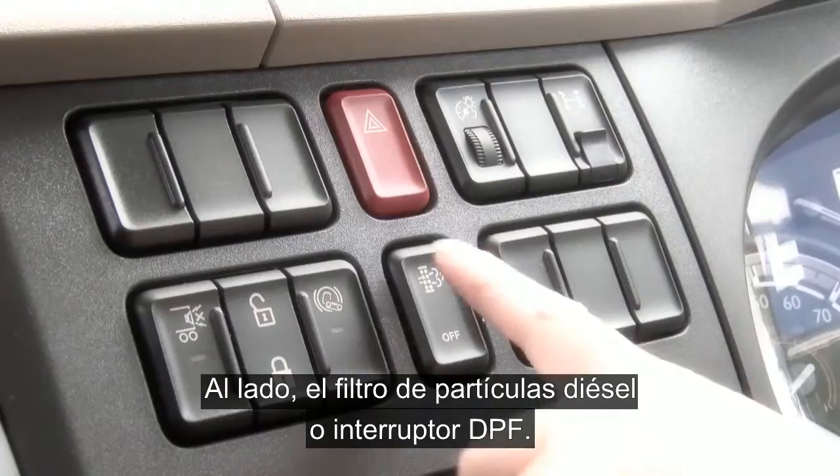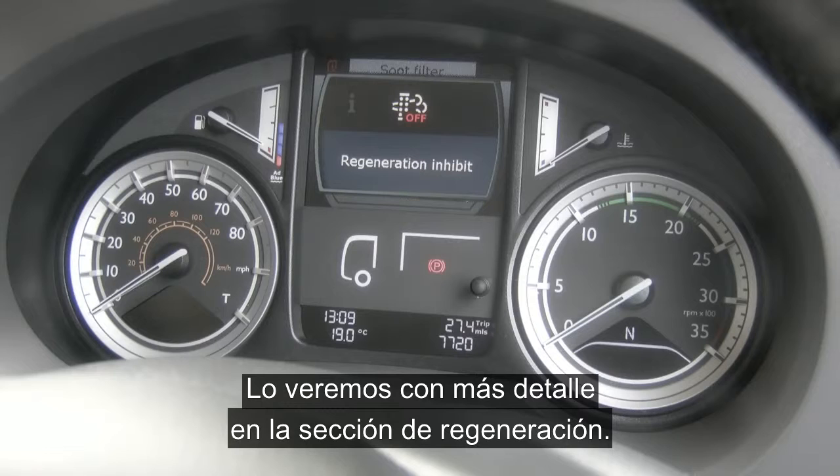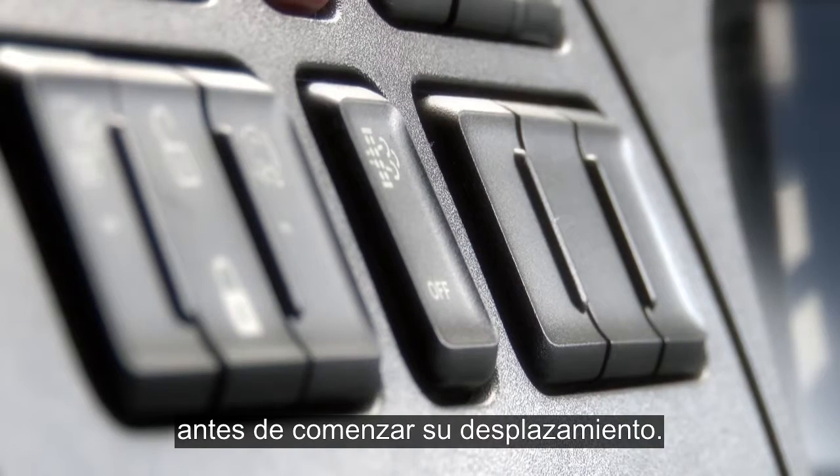Next to that you'll find the diesel particulate filter, or DPF, switch. More on this is covered in the regeneration section, but remember to ensure that this is in the normal running position before commencing your journey.